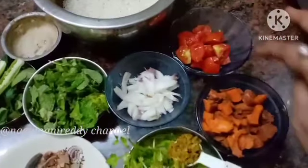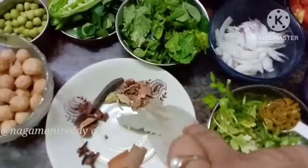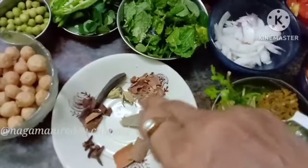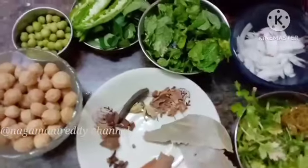For this recipe we have carrot and paste. Then we have whole garam masala. The whole garam masala includes star anise and other spices.